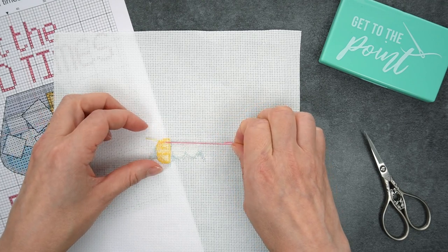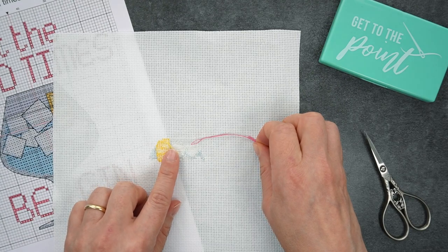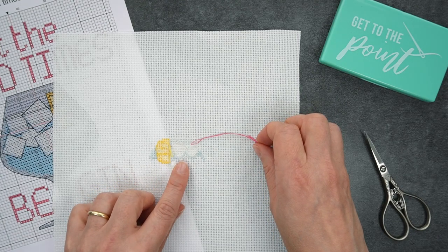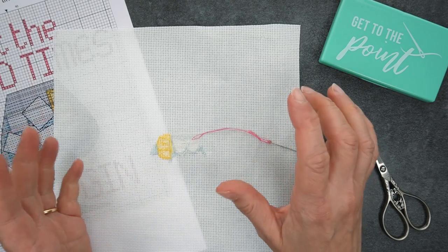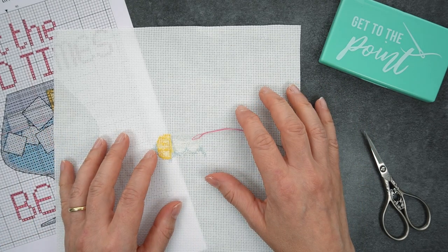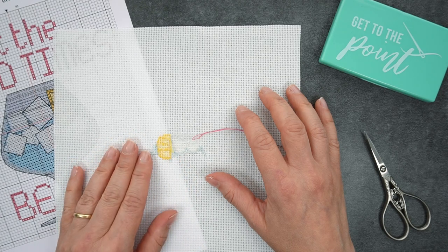Then you can pull it through, and as you pull, it's just pulled that right the way through. And then of course you can snip that off. Easy right? You can even do this to finish up those last few stitches if you're running out of thread — you can use exactly the same method. I hope that helps you out and happy stitching!